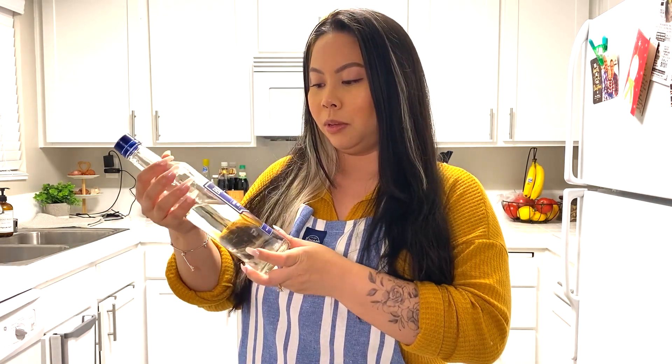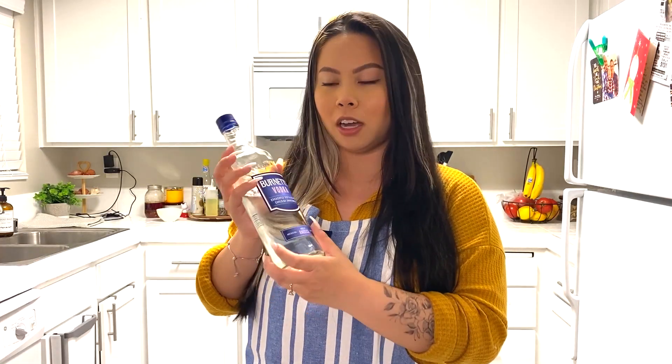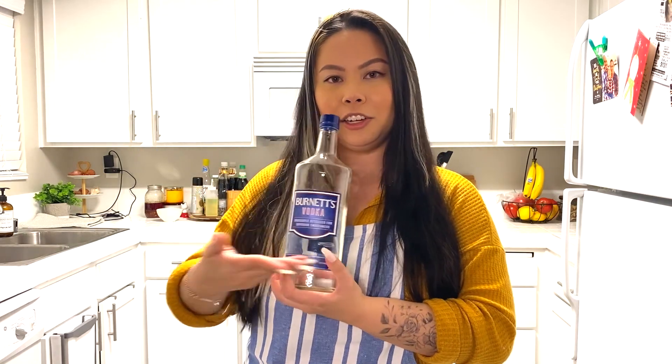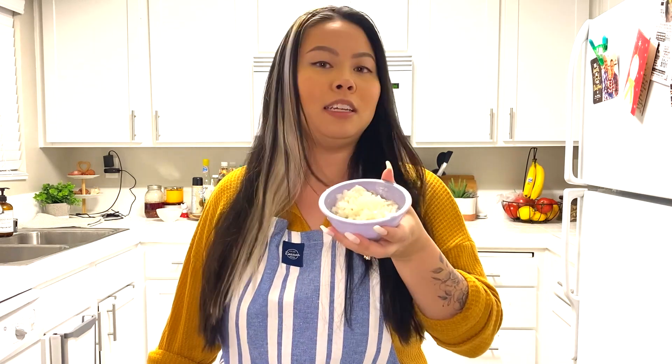Before we start cooking, let me tell you what we will need. First of all, it wouldn't be vodka sauce without vodka. I'm using some cheap vodka I got from Trader Joe's. So some vodka, olive oil, some minced onion.